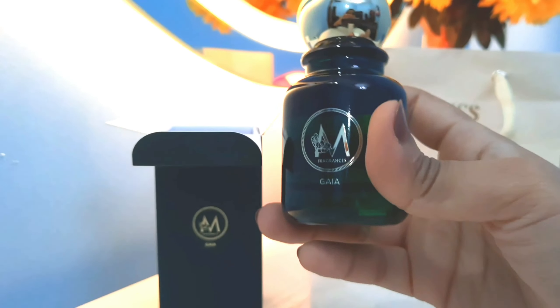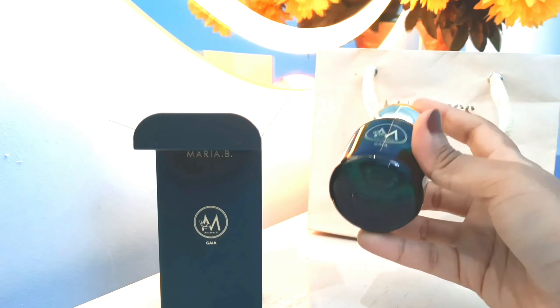Look at the bottle — it's very cute, it looks like some kind of jar-style bottle, but it's not a jar; it actually has a sprayer. When I first saw these bottles I thought they were dab-and-apply perfumes, but they do have a spray. The lid is really cool — it's a round lid — and the bottle color and design are beautiful. I really like the packaging and presentation.